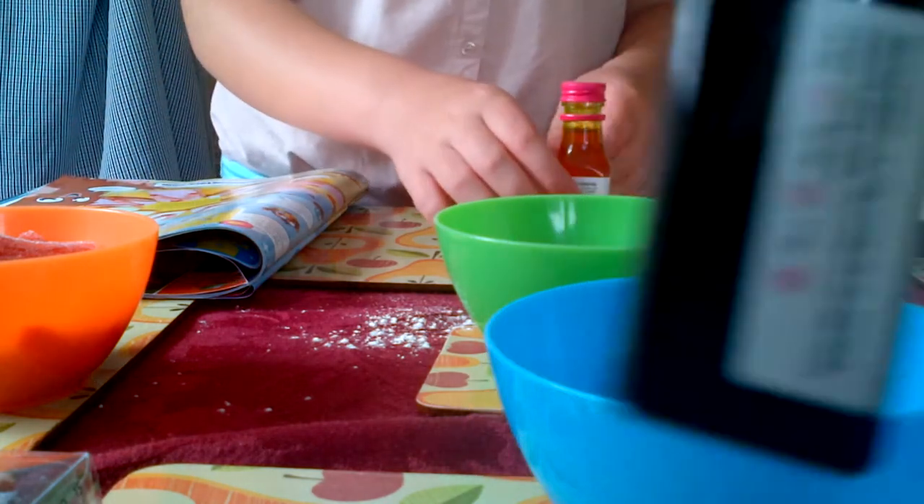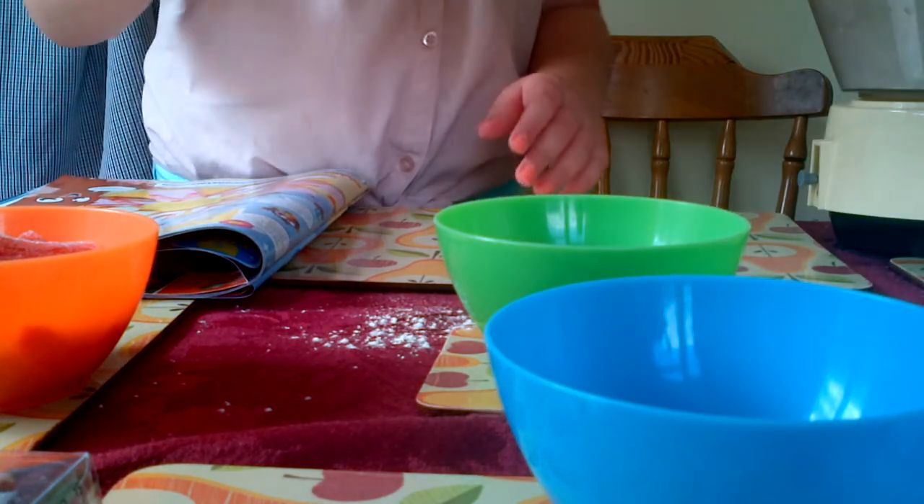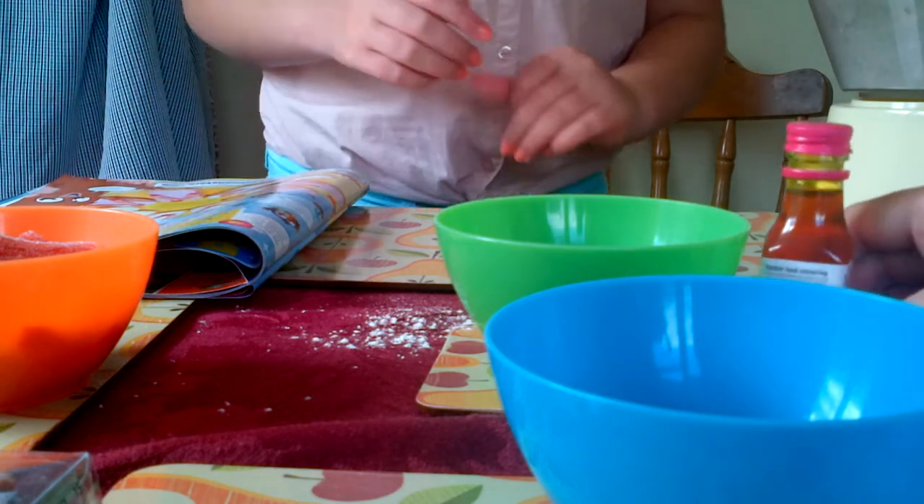So I'm going to do the food colouring - we chose pink and yellow, just two colours. Yellow is my chosen colour.